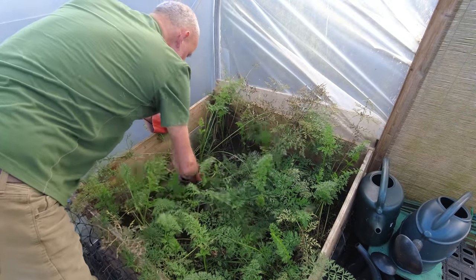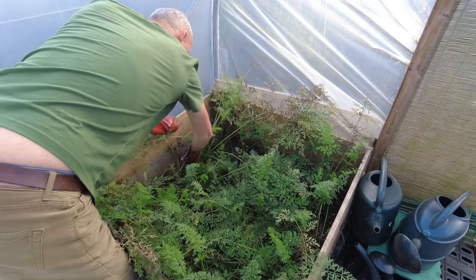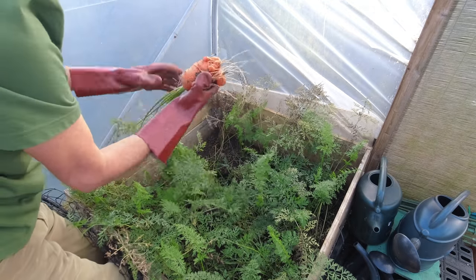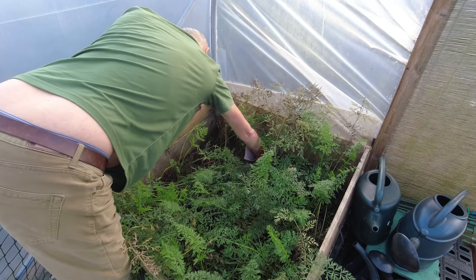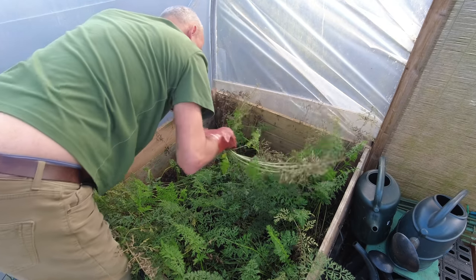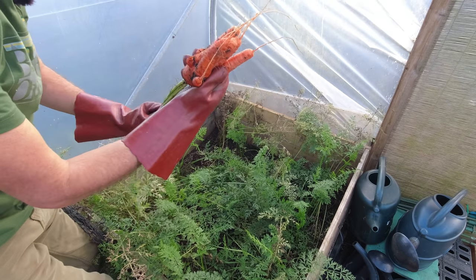You definitely can't have stew without a carrot, so let's see what we've got. It's a bit of a stumpy fella but it'll make a good meal. And there's another multi-legged carrot — they do like to split, but again will make a good meal.